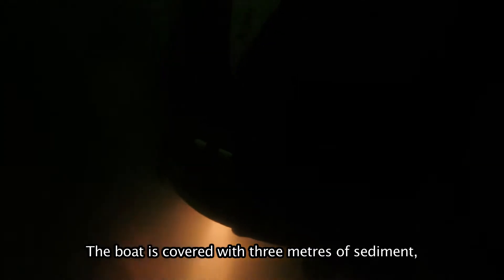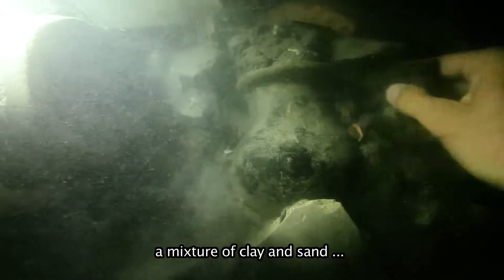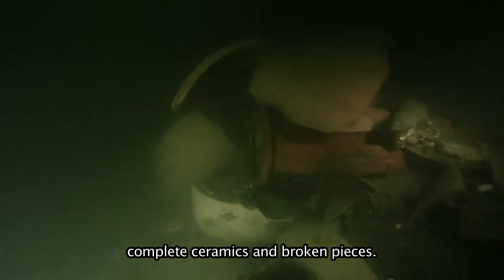The boat is covered by 3 metres of sediment. This sediment is a mix of steel, sand, and thousands of archaeological objects — entire amphorae, entire ceramics, and broken shards.